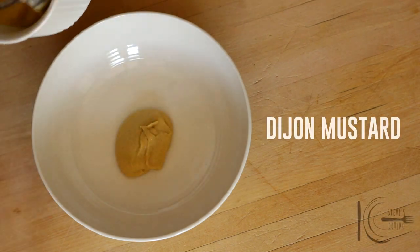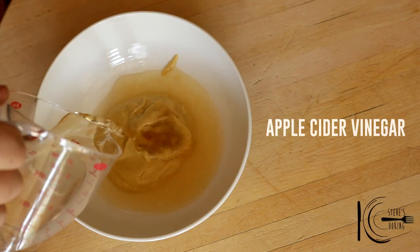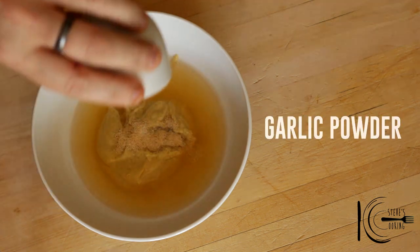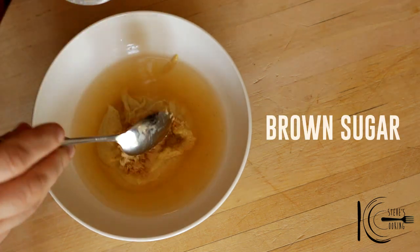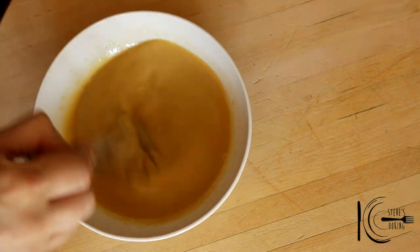For the mustard glaze, add Dijon mustard to a bowl, followed by apple cider vinegar, garlic powder, and brown sugar. Mix well and place in the fridge.